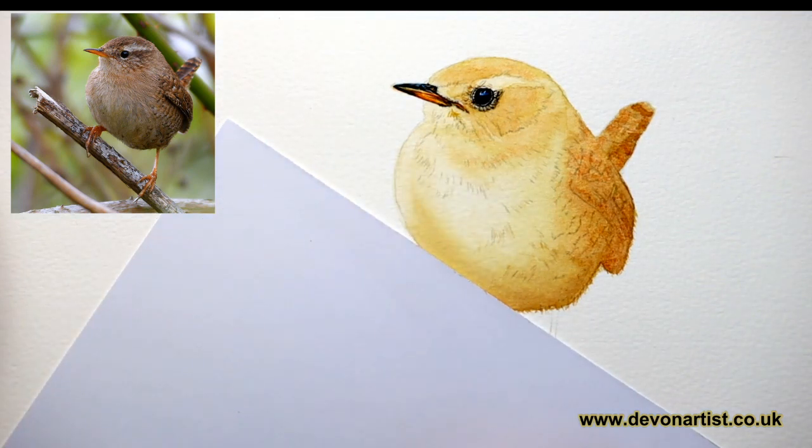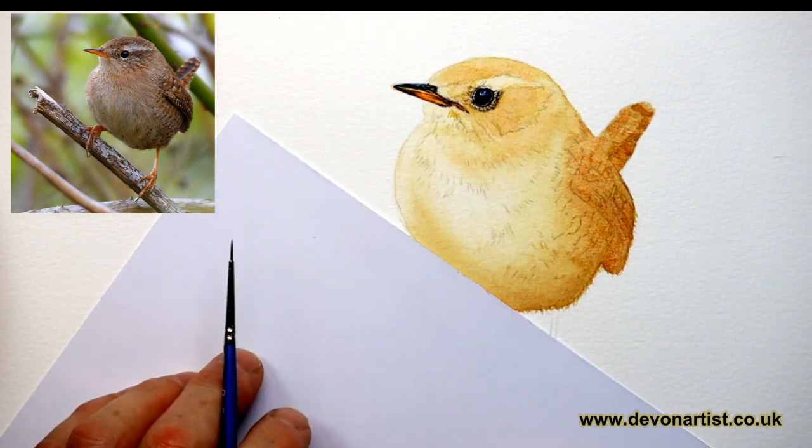I'll answer those questions later on for you. Right, here we go — painting the wren.